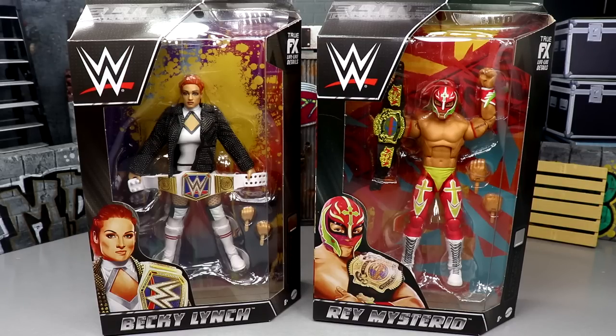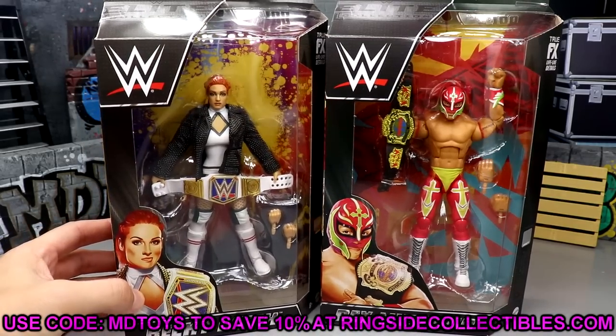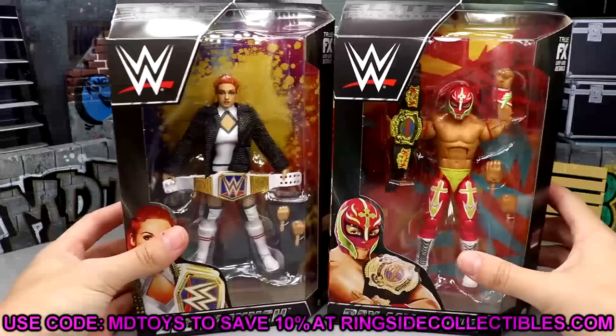Nonetheless, if you guys would like to grab these figures — you already like what you see — or you just want to pick up some other great WWE action figures, go over to Ringside Collectibles, use promo code MD Toys to save yourself 10% when shopping over there. Lots of great deals going on over there, so definitely get it in.